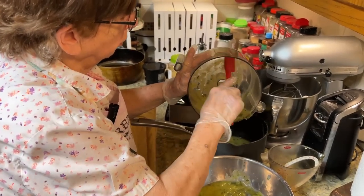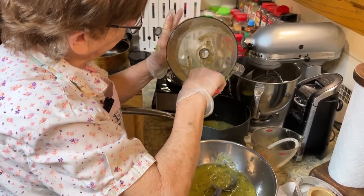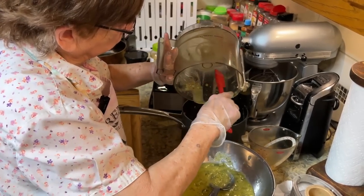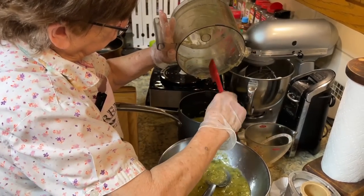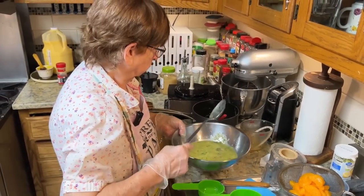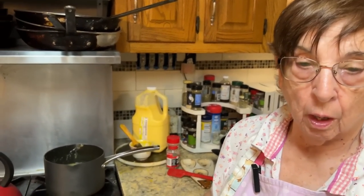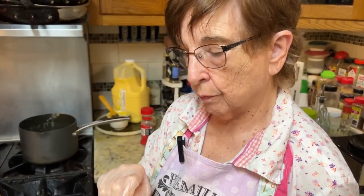You don't put any additional water or milk or anything in this. So this is the zucchini soup, and when we get ready to serve it, we'll put the crushed bacon, some sherry, and a dollop of sour cream. And that'll be it — I'll show it to you when it's finished.